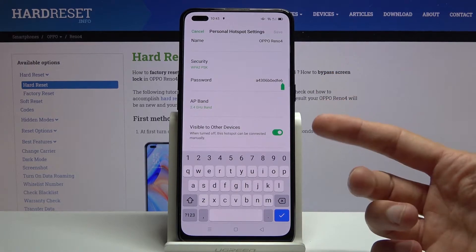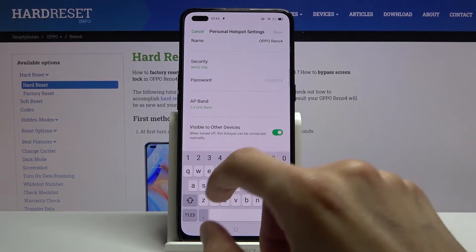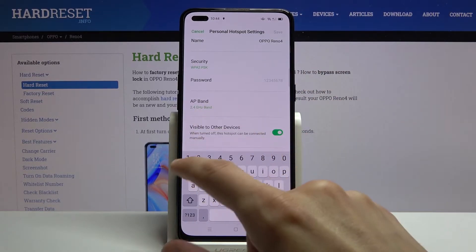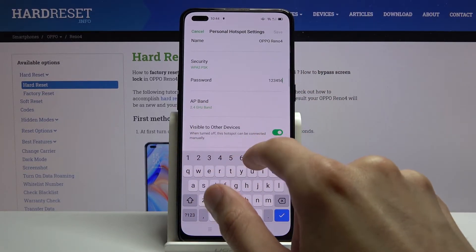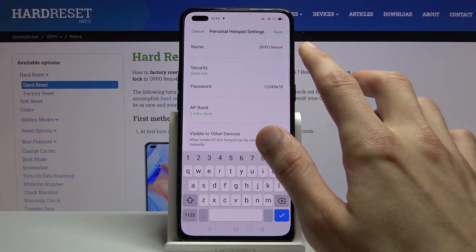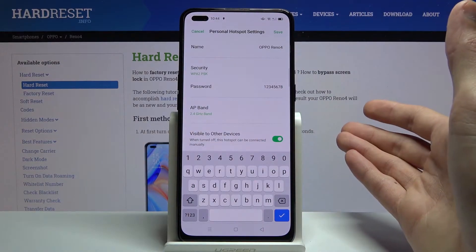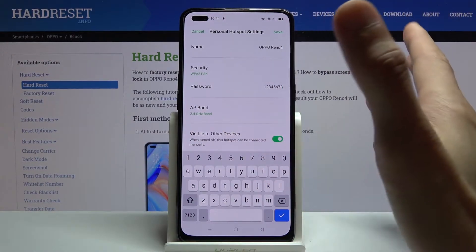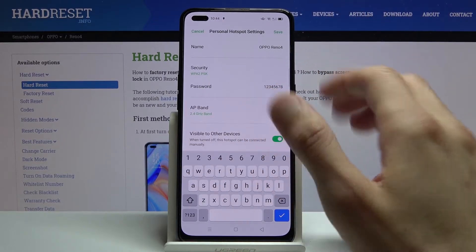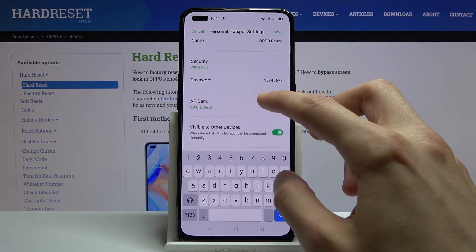You can change the password, or if you don't feel like changing it, you at least need to remember the one that is set by default. These passwords are basically generated randomly, but you can remove it and set your own if you want — it needs to have at least eight characters in length. The name is just going to be the name of the Wi-Fi visible in the list, so you can change that or keep it as it is.